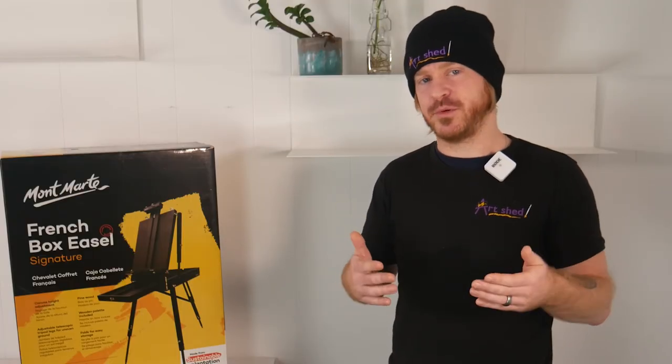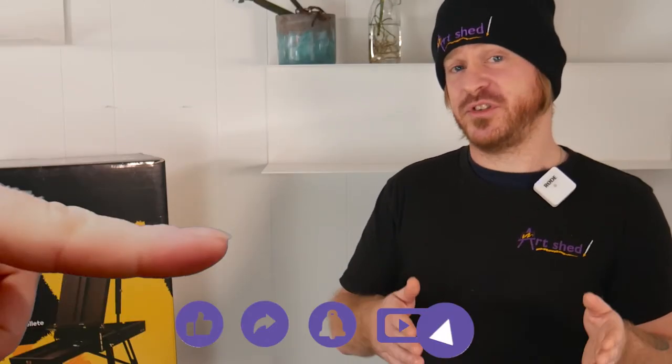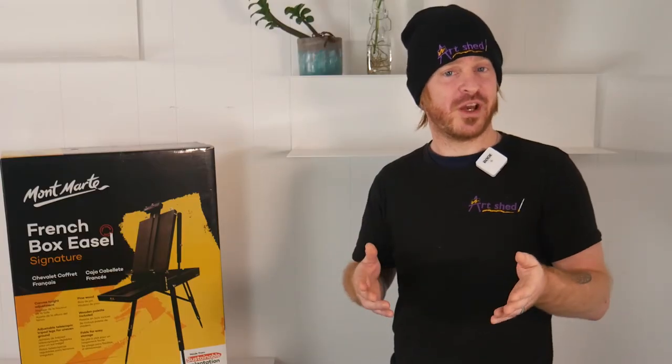Now it has to be said, depending on the type of work you're used to, there could be some drawbacks to this style of easel. As the frame is designed specifically to be as lightweight and portable as possible, some trade-offs are inevitable. It generally won't handle the big heavy works, but there are plenty more suitable options on our website. However, there are some very clever DIY fixes out there to help alleviate this kind of problem, such as adding locking pins to the legs to complement the tightening locks.